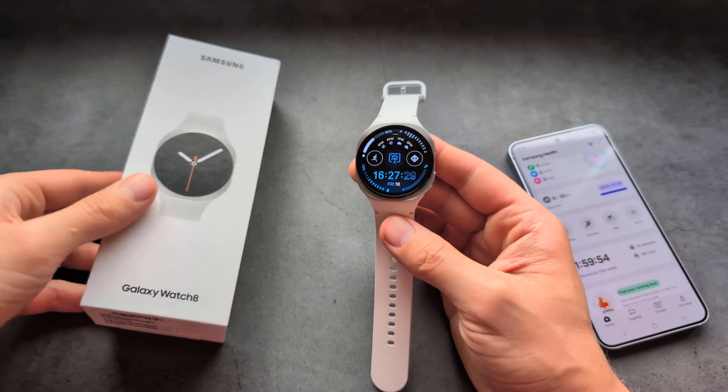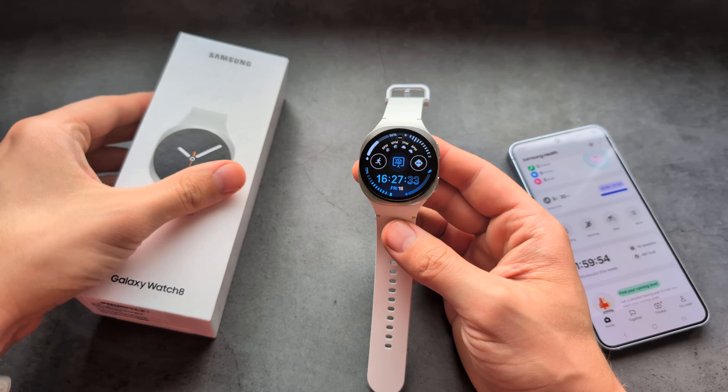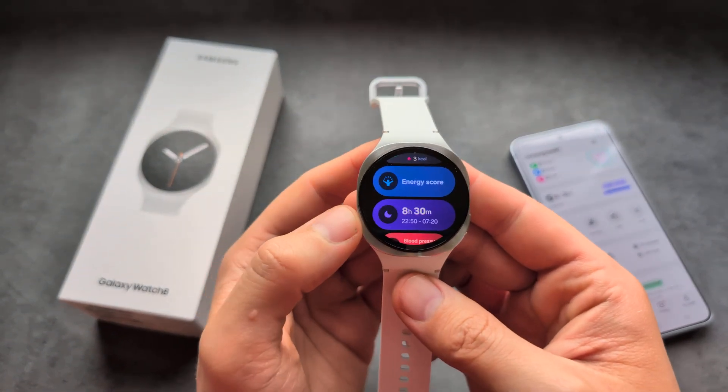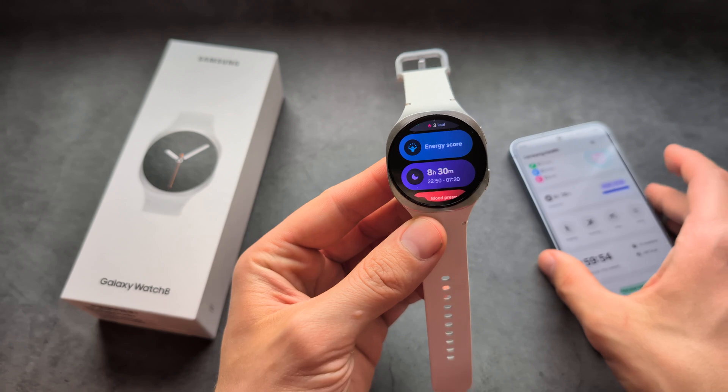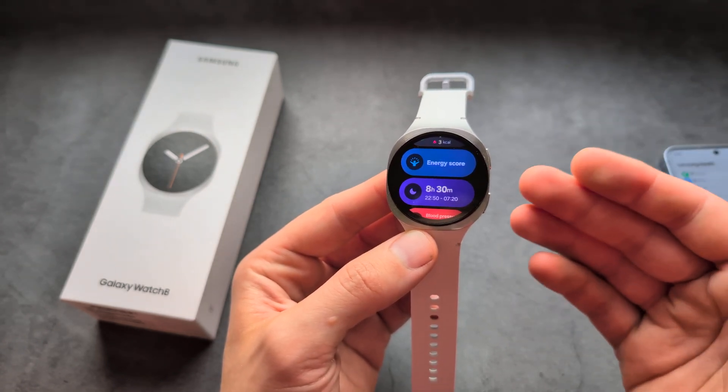Are you wondering if the Samsung Galaxy Watch 8 has sleep tracking? Yes, I have some great news. Not only does the Galaxy Watch 8 get sleep tracking this year, but we also get a completely brand new feature called Sleep Coach. There are some things you need to know about this feature.